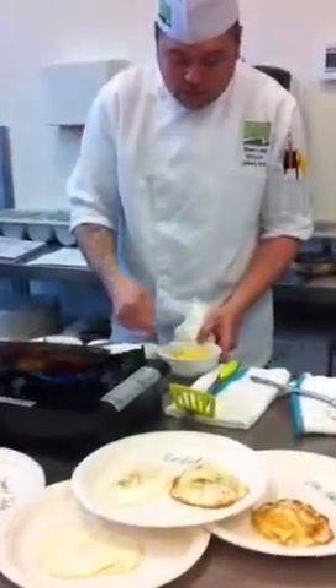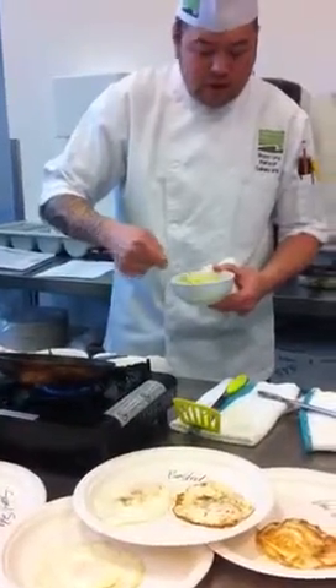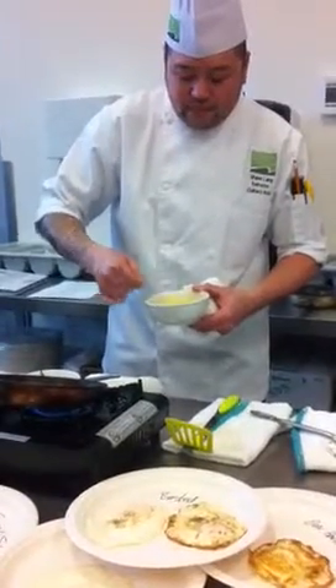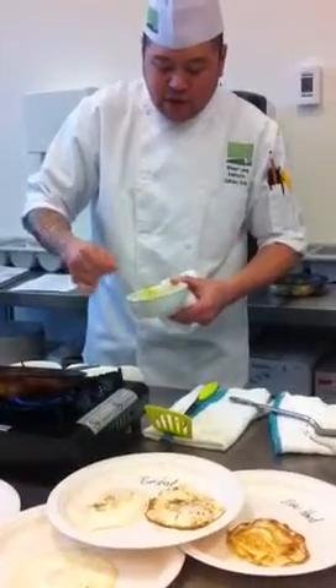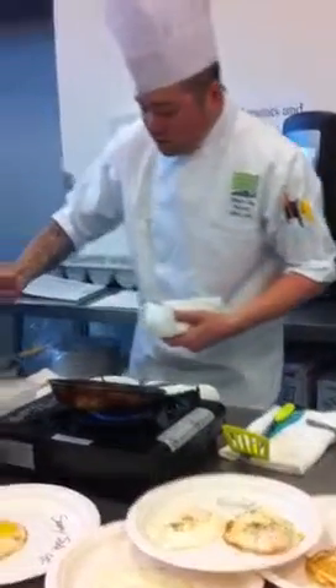We're incorporating air into it, beating that little white thing. It's breaking down. And then we want to strain it — always strain it.